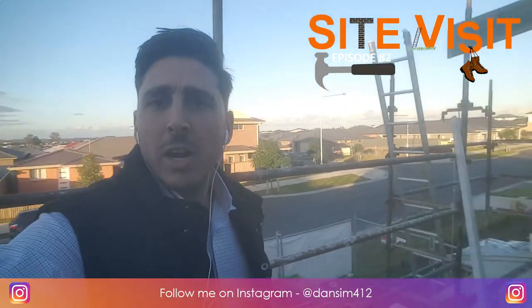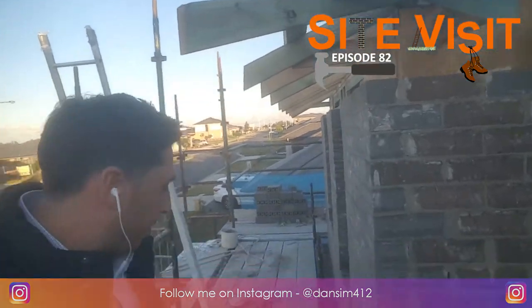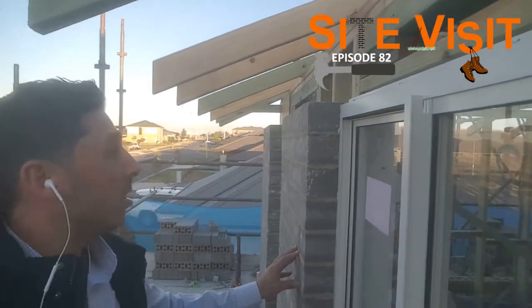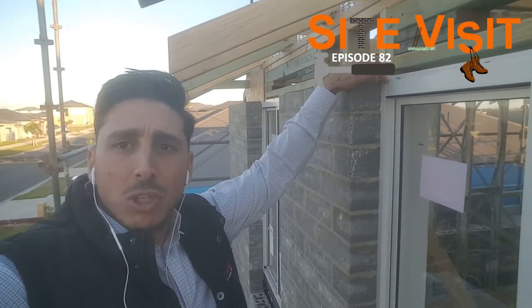I made it up to the top level of the scaffold. The first thing I want to show you is where the brickwork actually finishes. I'll come over the bricks so you can see the top of the window here. When people talk about the drop-off height, they're talking about the top of the window in relation to the brick.